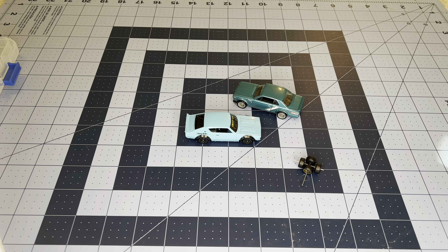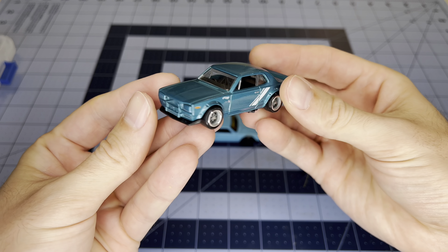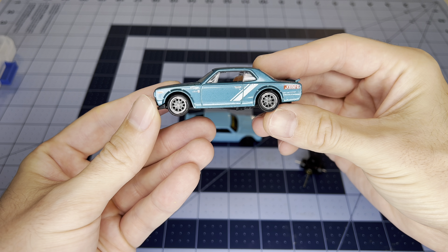Welcome back to the channel and another episode of Wheel Swap Wednesday — this is episode number seven, almost up into double digits. Last episode, episode six, we swapped out this old Nissan Skyline 2000 GTX with some wheels from the Hot Wheels RLC.